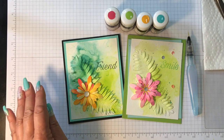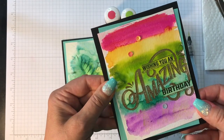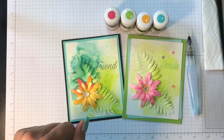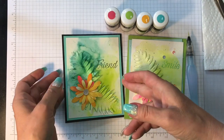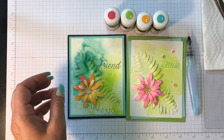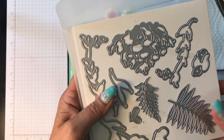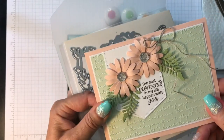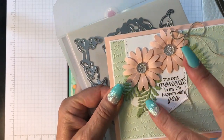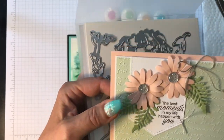Just a couple of days ago I posted about another card I created with these pigment sprinkles and gave you some tips on that. Today I wanted to continue with that and show you another card. I'm also super excited about another product I wanted to share: the lovely leaves dies. I made another card showcasing the leaves from here, which are super beautiful — these ferns along with the daisy lane stamps and punch.